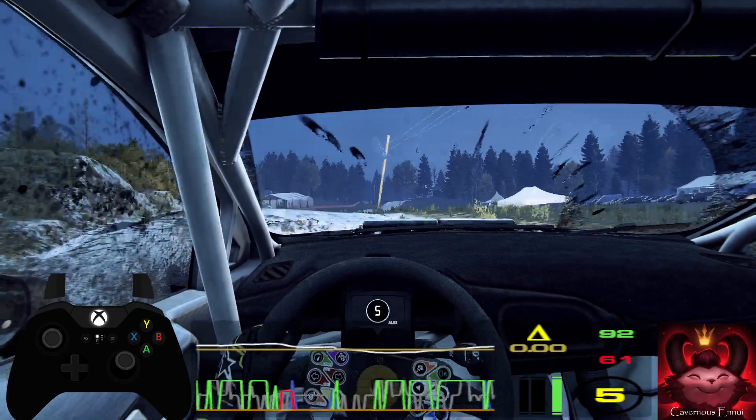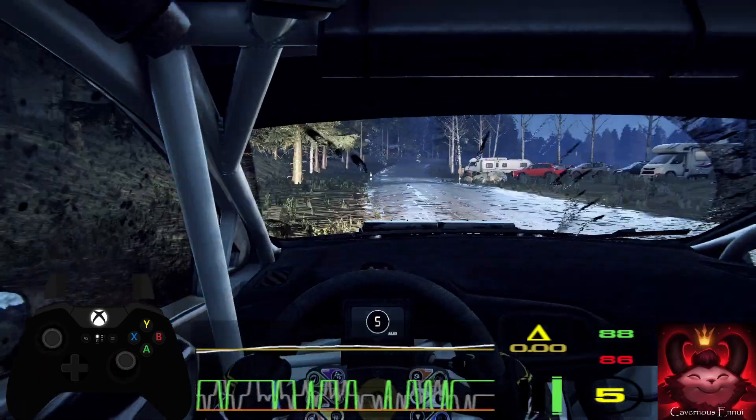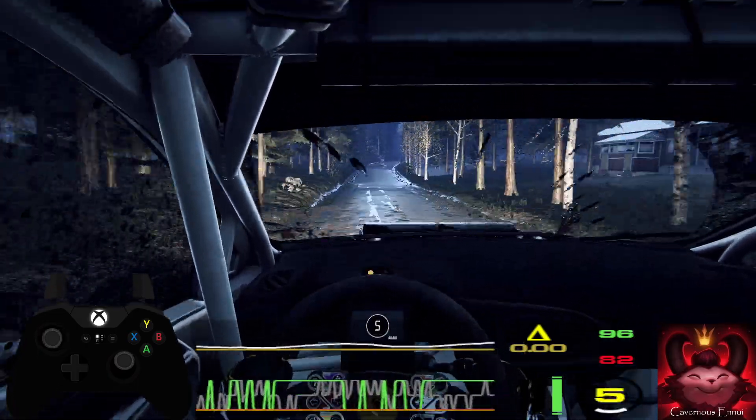Early 5 left of a crest, don't cut. 60. 6 right long, tightens of a crest. 200. 6 right long of a crest, into 6 left of a bump crest. 50.